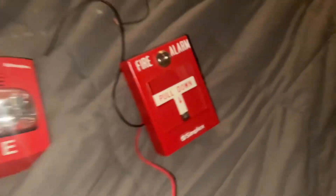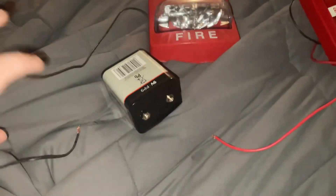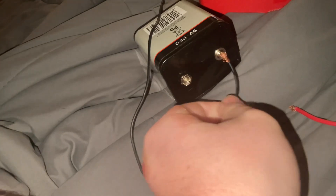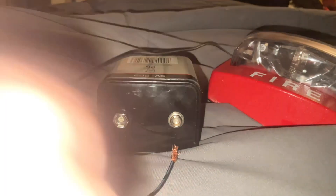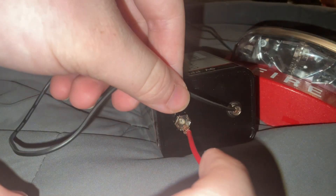After you get your alarms connected and the pull station wired up, there's one more thing you need — a battery. I'll be using a nine-volt battery in this video. Grab a wire from your device and put the black wire in there. I think the red wire goes here and the black wire goes here.